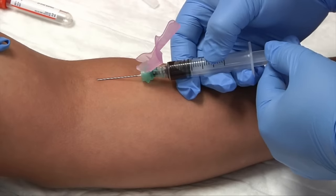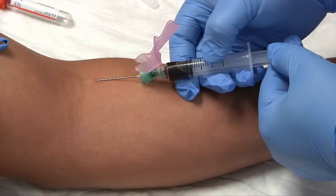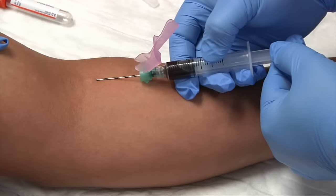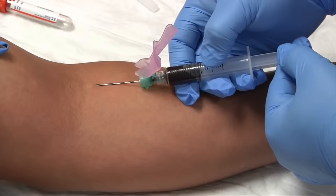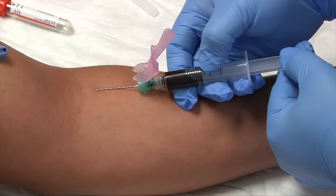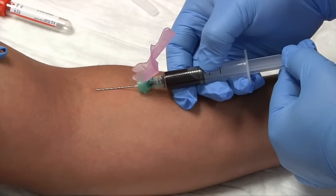Keep in mind that if we pull the plunger back too fast, we can hemolyze our specimen. Also, keep in mind your patient may be nervous — it's okay to talk to your patient; it will probably put them at ease. This could take a couple of minutes to draw the amount of blood you need.